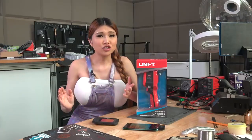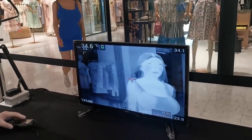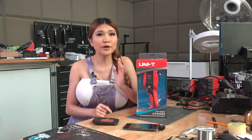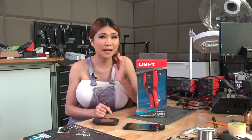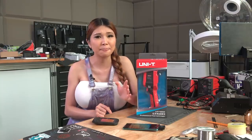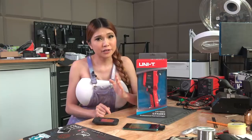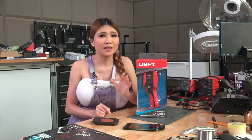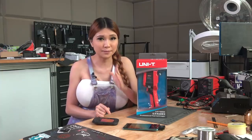Everywhere you go right now in Shenzhen - shopping malls, subways, offices, factories - there are thermal cameras and IR thermometers taking your temperature a dozen times a day. Not because we'll be able to spot every single carrier, but because it will spot many of them, and the more you can isolate, the slower the virus can spread.